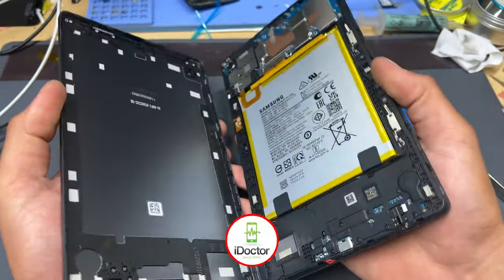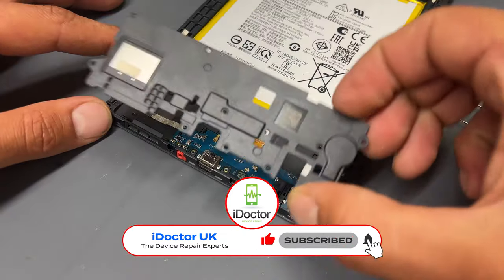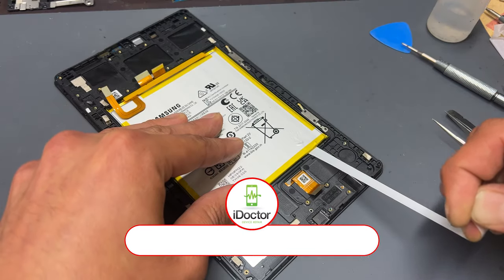Welcome to another iDoctor UK video. In this video, I'll be showing you a step-by-step guide on how to replace the screen on the Samsung Tab A7 Lite SMT225.